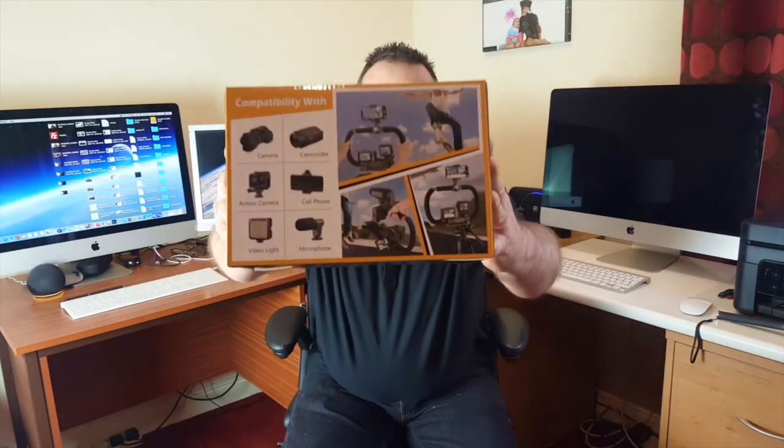So what I've bought is one of these, which is a Zedio handheld grip. It's basically a rig that you can mount cameras onto. You can put your smartphone onto it, you can put an action cam onto it, or you can even put an SLR camera onto it — or you can even put all three, which is cool. If I show you the back of the box here you can see what I mean.